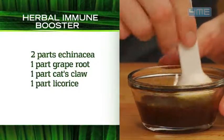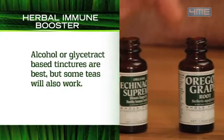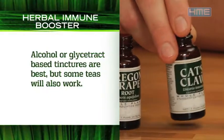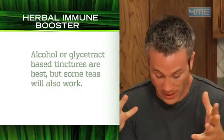When you're making this formula it's best to use alcohol or glycerin tinctures for best results, but you can use teas. I know these terms seem a bit confusing, but basically it's a way of transforming the herbs and putting them into a liquid form. You can simply choose the kind of liquid base you want, but you need to stick with it throughout the rest of the recipe.